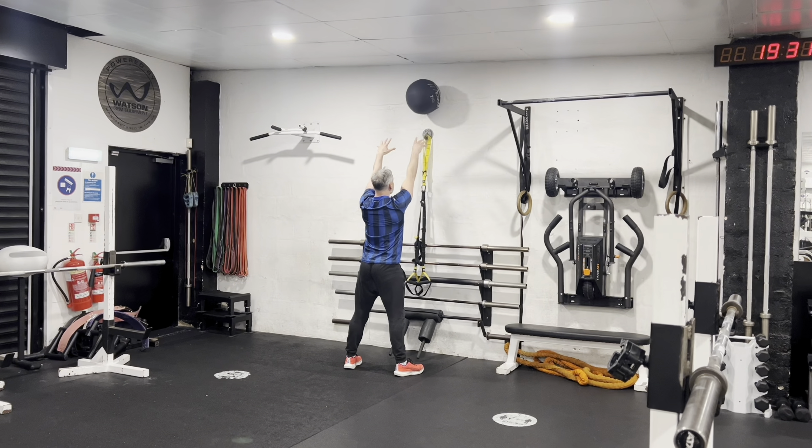If our toes are, say, 5 to 1 on the clock face, then our knees should be 5 to 1 on the clock face. A little thing to think about to avoid falling in on the arches: imagine there is a blueberry underneath the arch of your foot and you don't want to squash that blueberry. Keep it sitting perfectly under the arch of your foot and make sure you are maintaining a good position with your feet.